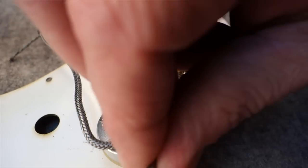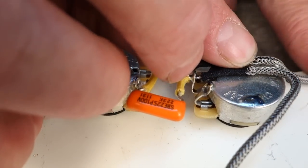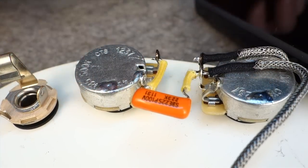Now I'm going to ground this braided shield to the casing. I'll usually use a helping hands to keep the wires in place, but if you don't have something like that, a cell phone, screwdriver, a book — anything will work.